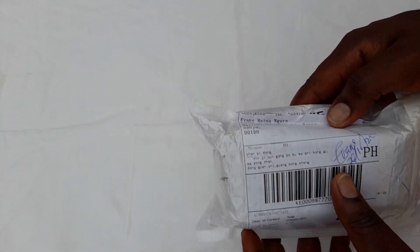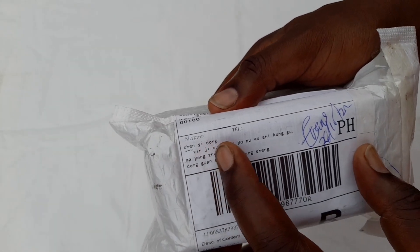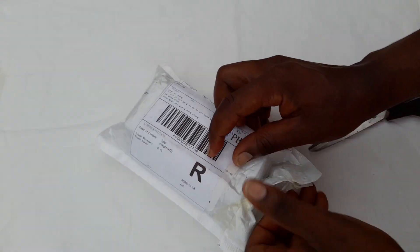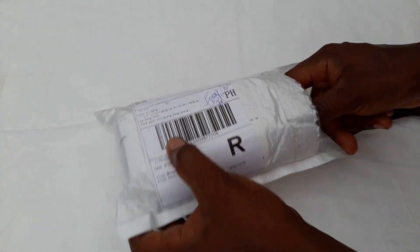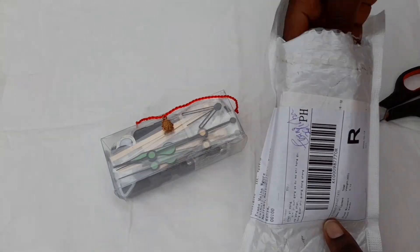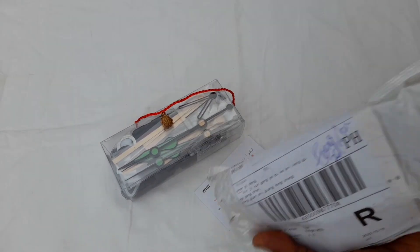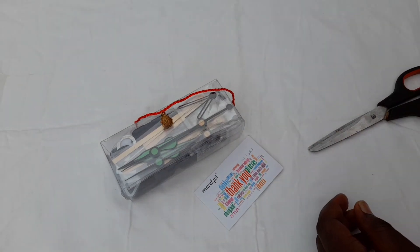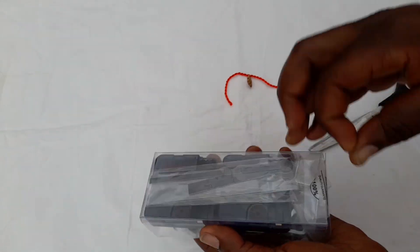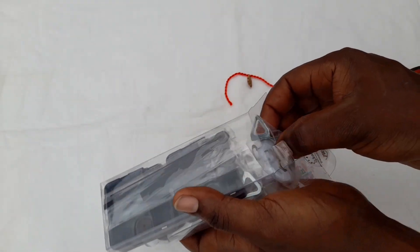I just received my first clock mechanism shipment from Chen Yindong from China. I had ordered three clock mechanisms to fix my clocks that had gone bad — most of them I bought from a junkyard and another one I was given. This is my first time ever ordering this, so let me see what's packed inside.